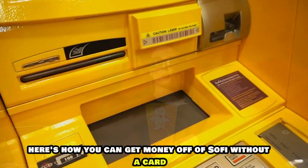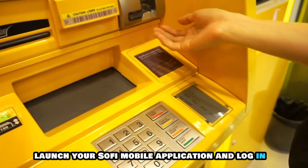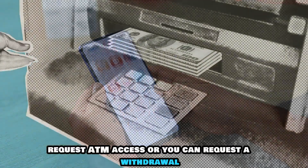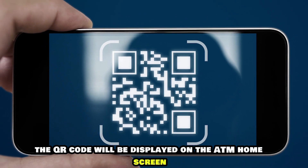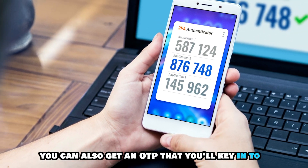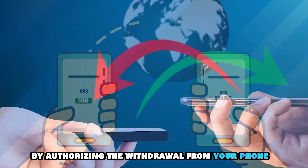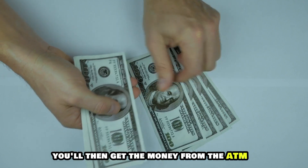Here's how you can get money off of SoFi without a card at an ATM. Launch your SoFi mobile application and log in. Request ATM access, or you can request a withdrawal. The QR code will be displayed on the ATM home screen, which you'll scan using your phone. You can also get an OTP that you'll key into the application. Confirm the transaction by authorizing the withdrawal from your phone, and you'll then get the money from the ATM.